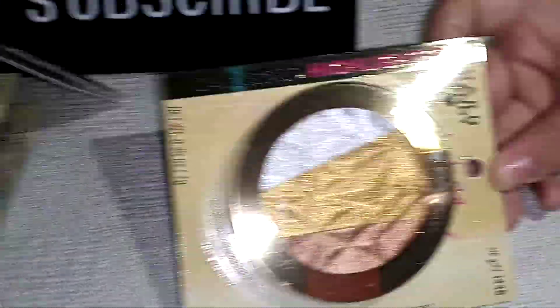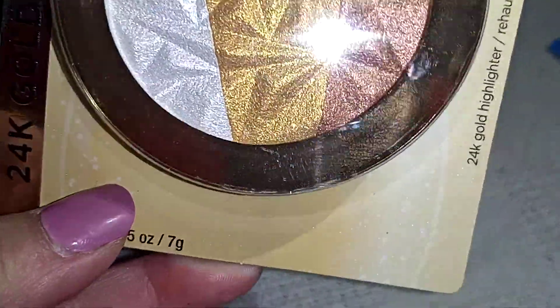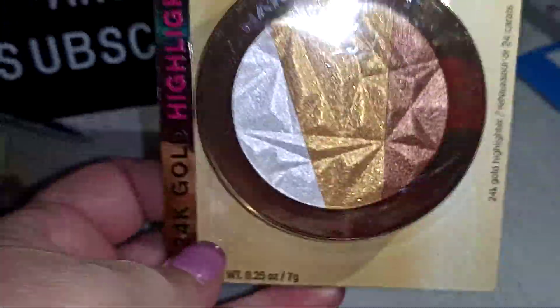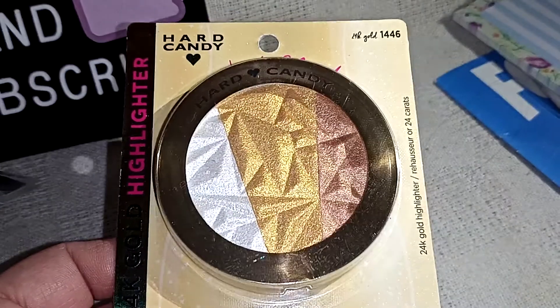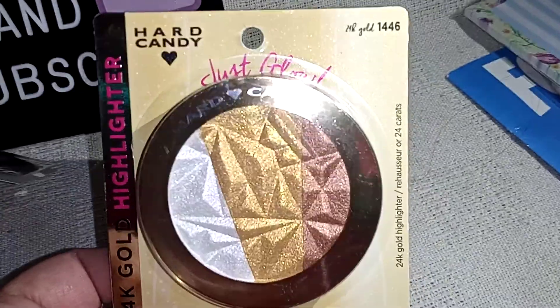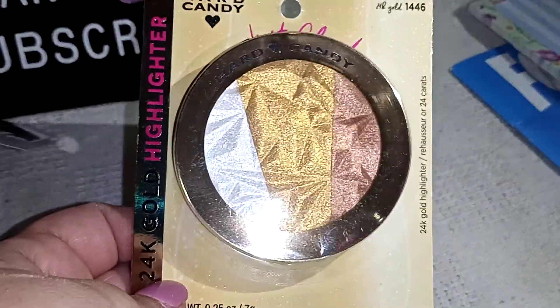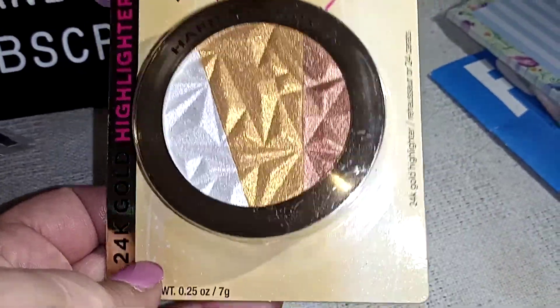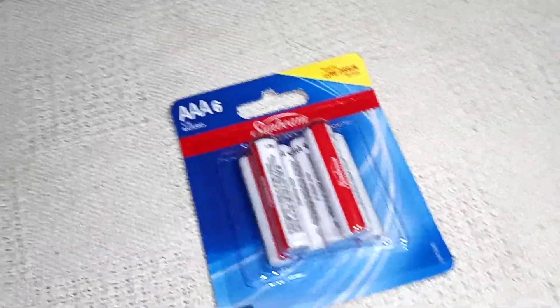And then I found one Hard Candy 24-Karat Gold highlighter — Just Glow, Hard Candy, number 1446. It's really pretty and glittery, and this was the only one there. They actually didn't have very much of any kind of makeup today, but they had this one so I grabbed it. And then I grabbed some batteries for my remote because I needed them.